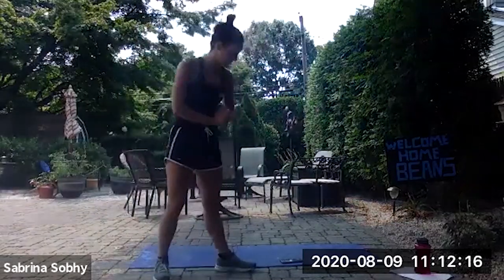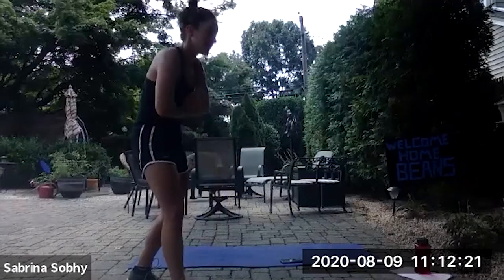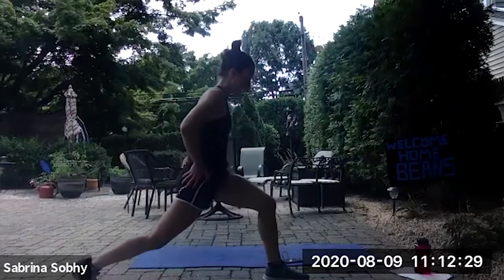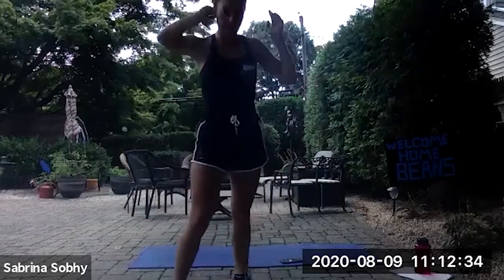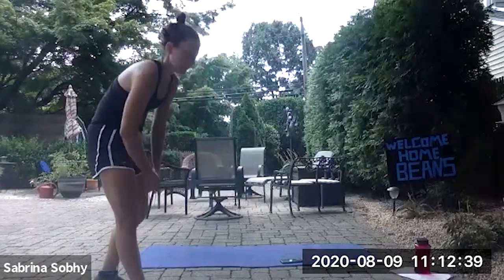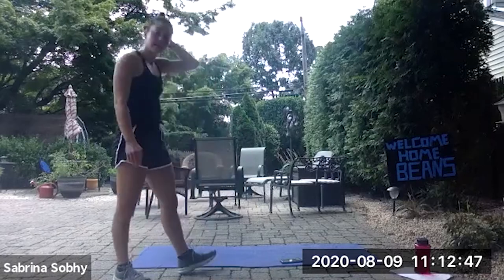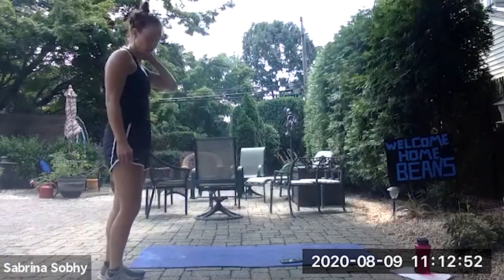Good job, great work guys. The last thing: we have 45 seconds and then we'll do the last strength exercise, the split lunge. You're just going to hold the lunge position and then move up and down. Again, 30 seconds each leg, three times — three minutes of work. Same routine. 10 seconds left. Three, two, one, and begin.